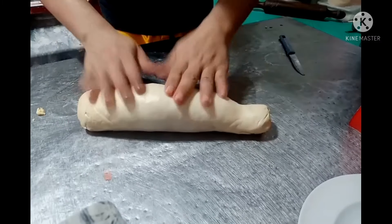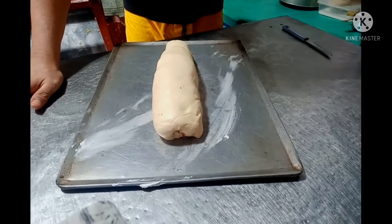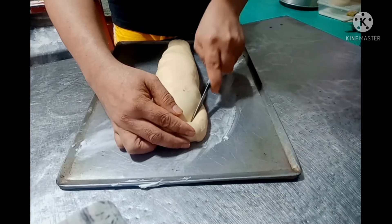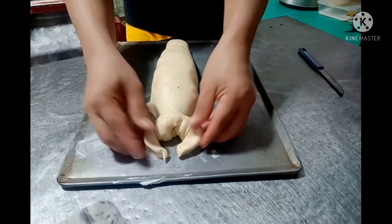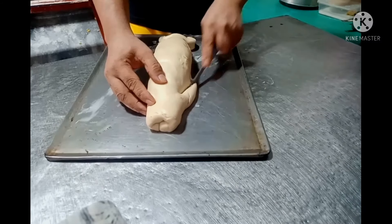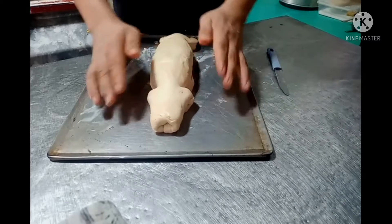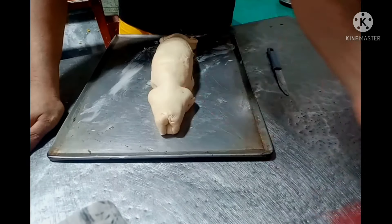Ganun lang mga kabikers. Tapos papalzahin muna natin ito siya para malagyan na natin siya ng mga paa. Ayan na mga kabikers, medyo alza na siya. Ngayon maglalagay na tayo ng kanyang mga paa, saka yung buntot niya. Kapi yung ito sa may ulo. Sana nasusundan nyo mga kabikers yung ginagawa natin. Ganito lang mga kabikers — ganituhan mo lang yan. Tapos ipapaganun mo lang siya. Tapos dito sa unahan, ganun din mga kabikers. Gaganunan mo lang siya ng dalawang beses. Tapos papailalim mo naman siya. So ito yung magiging ulo natin mamaya. Gukuntingan. Tapos lalagyan natin siya ng kanyang dila.